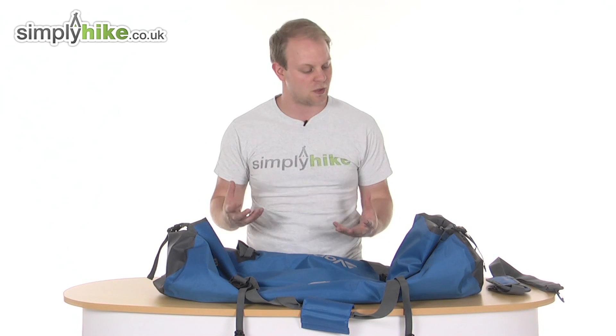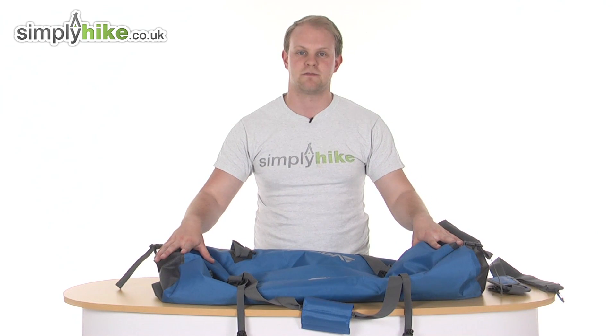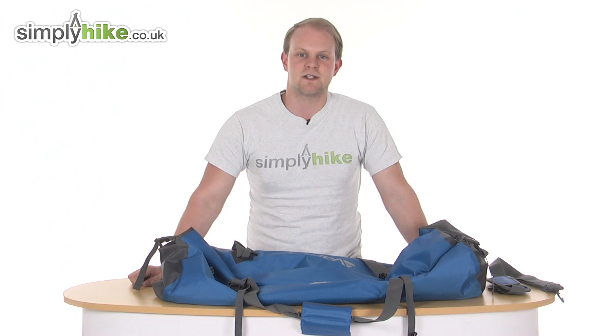More importantly it's going to make it nice and watertight. If you are in harsh weather conditions where it's quite wet, this is just going to come together nicely and keep everything watertight and safe. So overall, great bag there from Van Gogh — please take a look at simplyhike.co.uk.